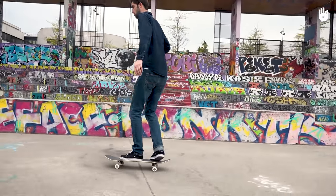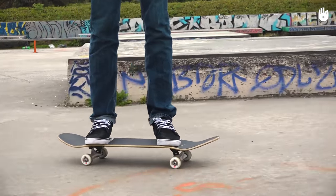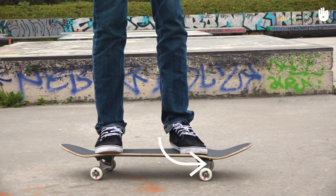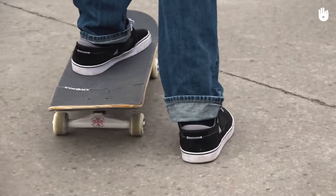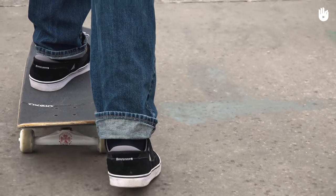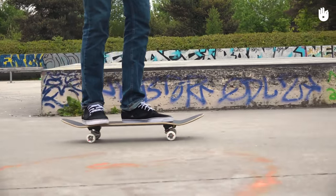First, stopping by placing your foot on the ground. This is the most widely used technique. As you're skating, pivot your front foot so that it's parallel to your board as if you're about to push off. Place your back foot on the ground, just in front of the rear bolts of your board, without pushing off. You should be able to stop with the sole of your shoe.